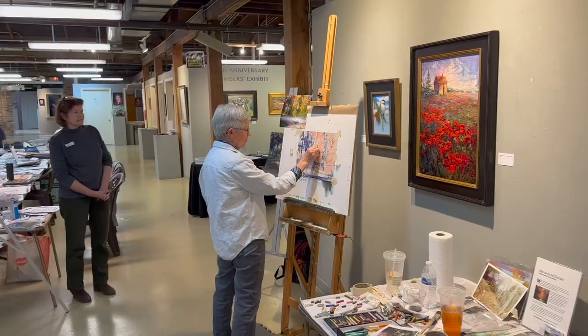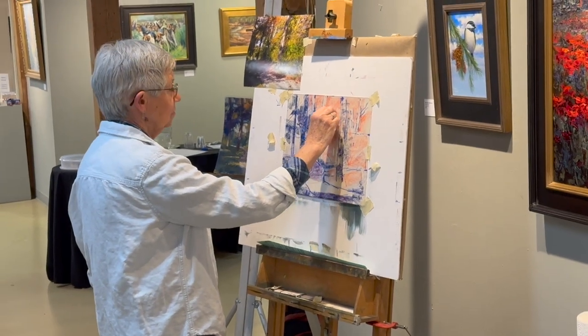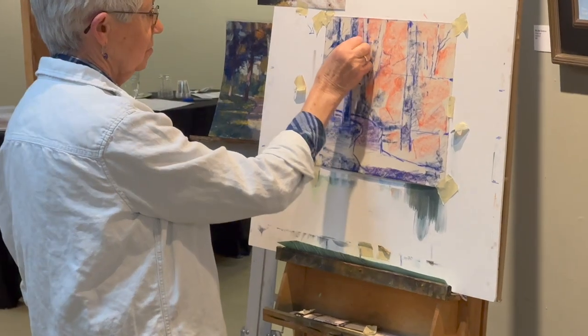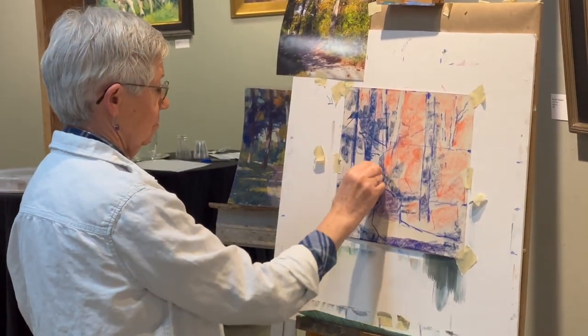I showed you in a previous video the workshop led by Marianna McDonald, who I think is one of the best pastel artists in the country. We're lucky to have her right here in Lexington, Kentucky. During the workshop, this was the painting I worked on — I showed that video earlier — and I just love how this came out.